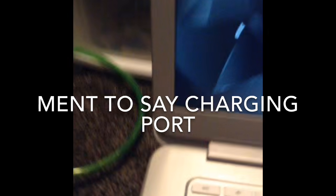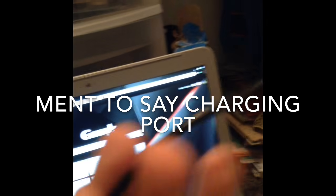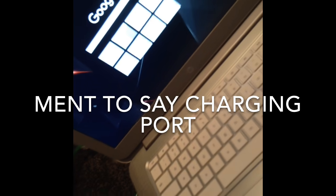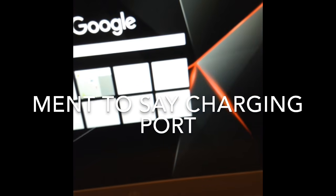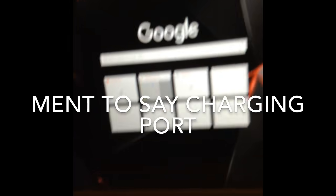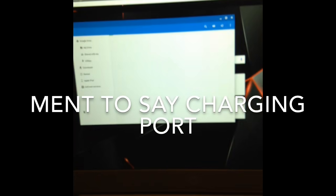So what you do is you start by taking this piece and sticking it into this part right here. You stick it in there, and then you take this piece and stick it right into the station. Make sure it's in, and then it'll say 'Allow this device to access photos and videos.' Click Allow, and then this should pop up.